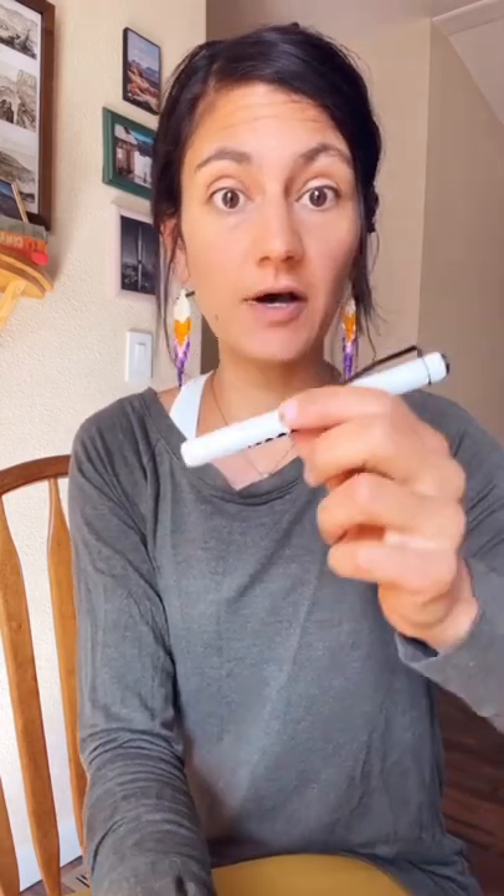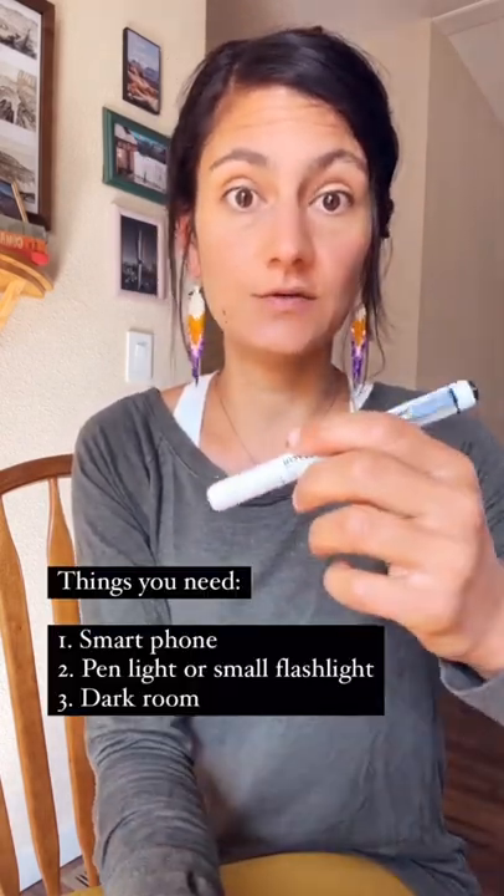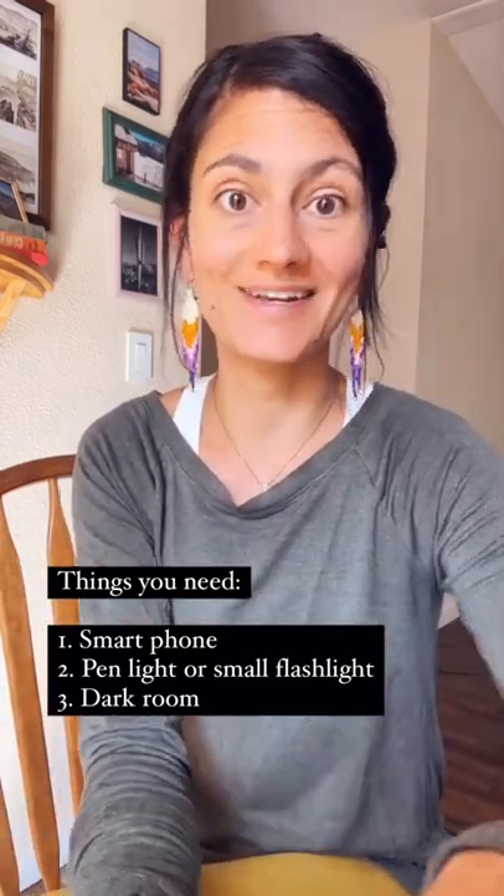I'm going to show you how to take a photo of your eye with just a smartphone and a small flashlight or a pen light. Preferably this is going to be done in a dark room to minimize the glare. The light is used to illuminate all the different layers of the eye and make it come out a lot more clear.